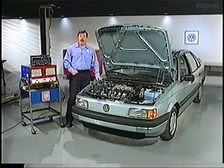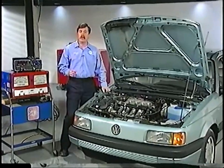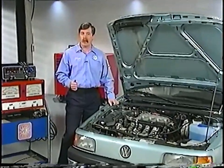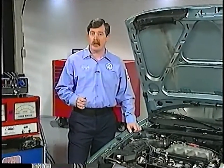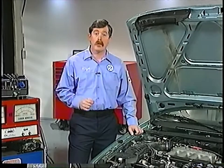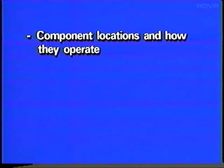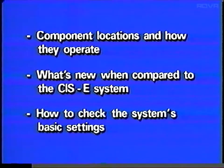Hello, today we're going to talk about the CISE Motronic Engine Management System for the 2-liter 16-valve engines for the Passat, the 1990 model year 16-valve GTI, and the Jetta GLI 16-valve. The things we're going to cover are component location and how they operate, what's new when compared to the CISE system, and how to check and adjust the basic engine settings.